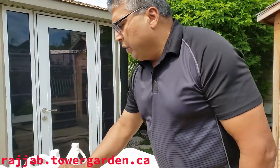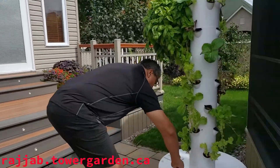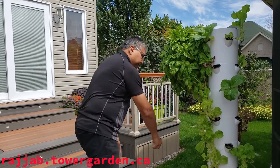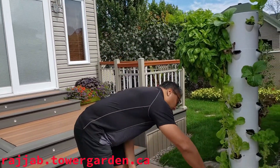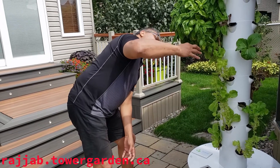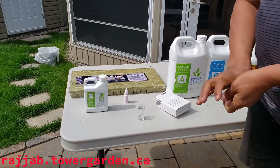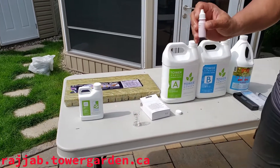Coming back now, we're going to test the pH of the water. It is recommended to put — let me just clean this out properly, because we want the readings to be correct. We need 5 milliliters of water in the tank. It is very important to keep the pH in the water between 5.5 to 6.5.